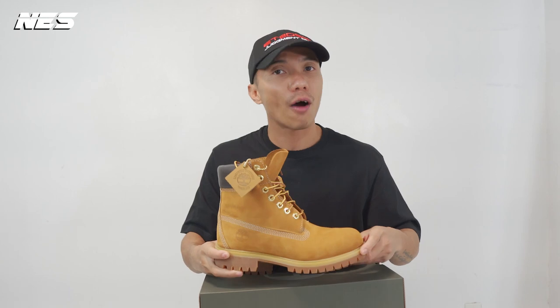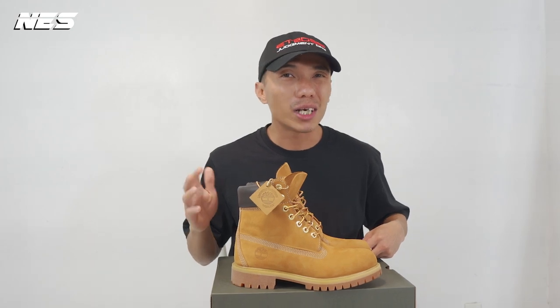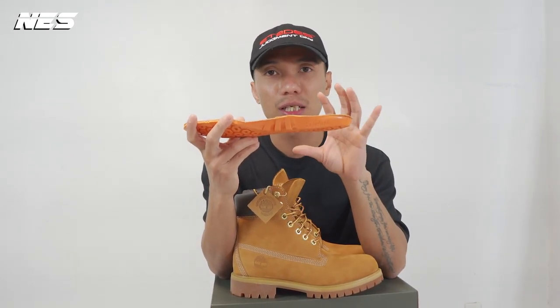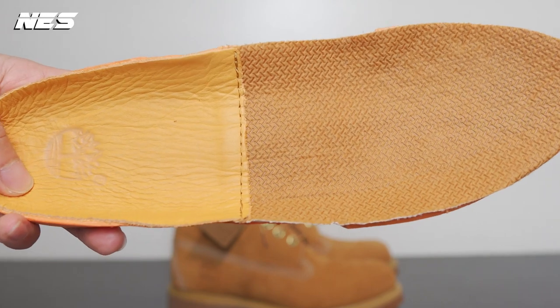This boot looks very classic, but they feature a lot of technology. Let's talk about the comfort, because to me it's very important, especially in a pair of boots. The quality leather looks good and the aesthetic is very stylish, but comfort is always my top priority in a pair of boots. Boots are already heavy and usually good quality boots are not really comfortable, but this one is very comfortable.